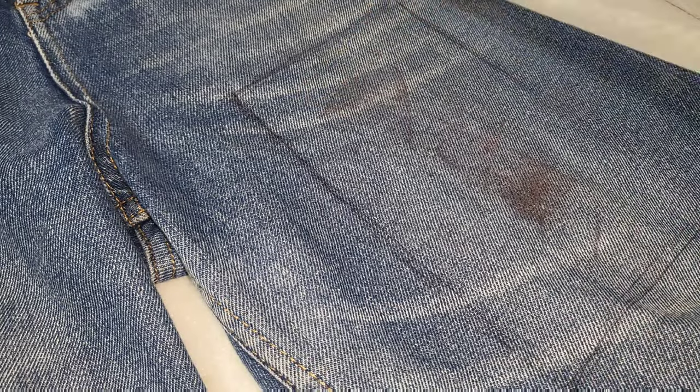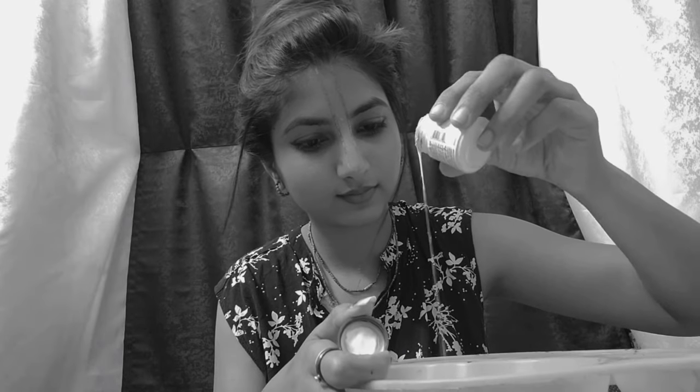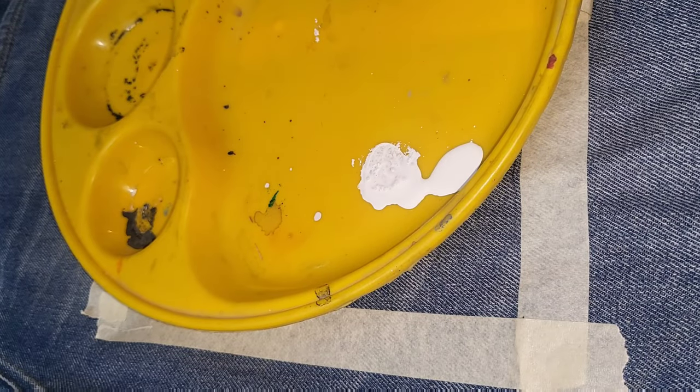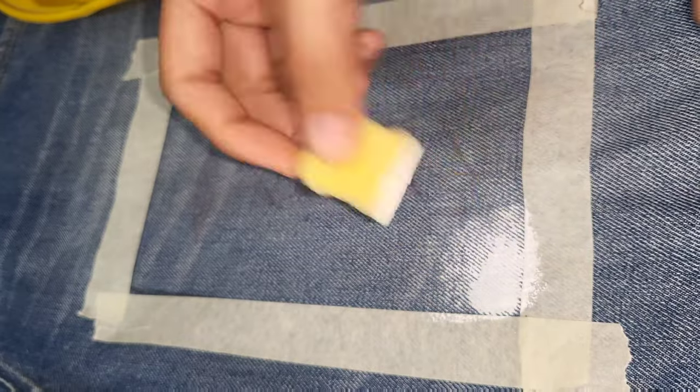First of all, as I told you, you have to use a pencil to draw the boundaries and borders you want. Then you secure it with paper tape and cello tape. Now we will use white fabric color for the base, so that our base will become better. We will then use yellow color so it will pop up. Let's fill the entire area with white.